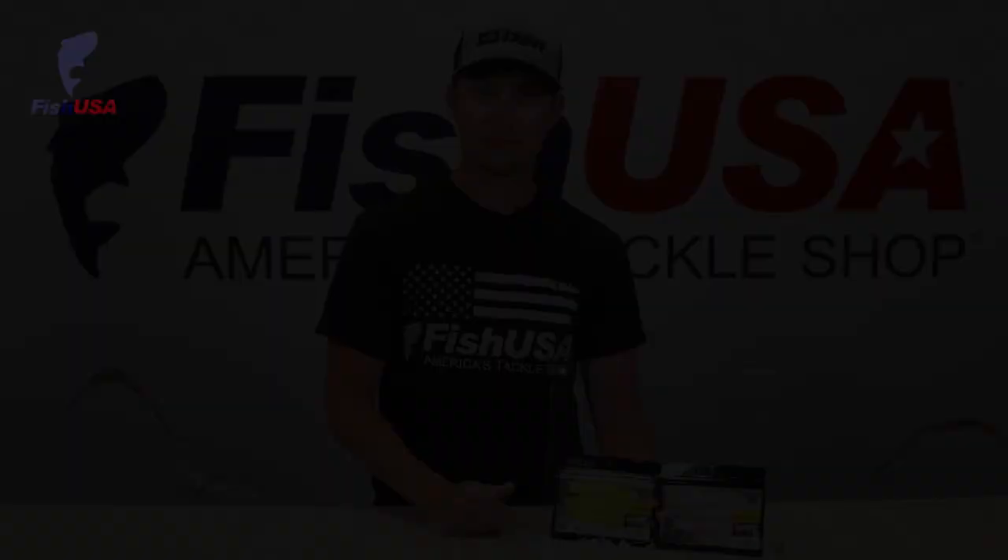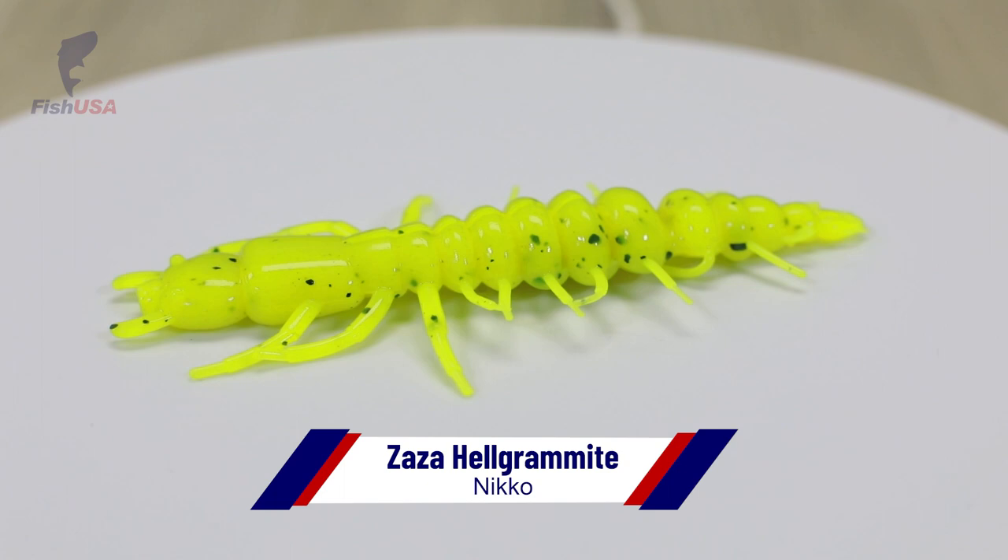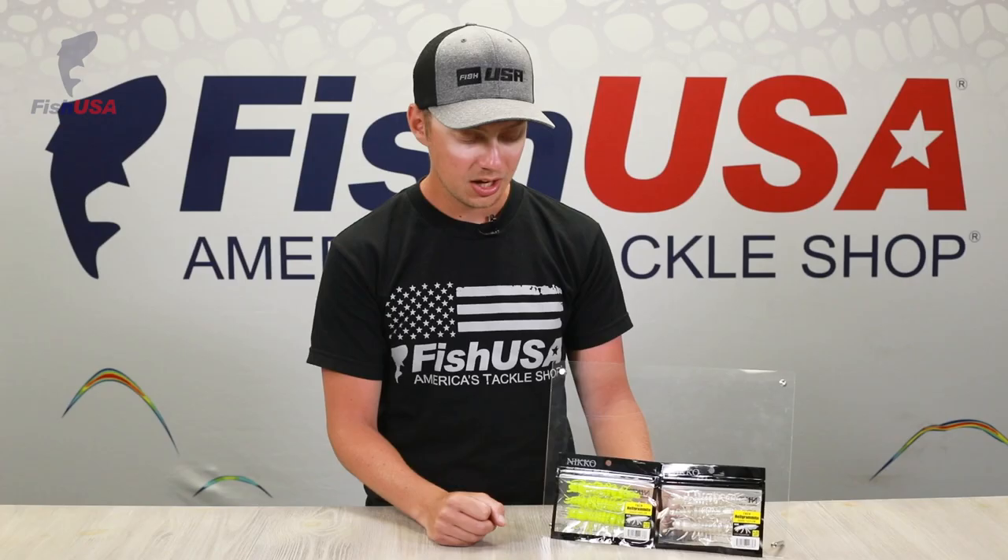Nikko is a brand that's been growing in popularity very quickly, and I can see why — their soft plastics are super unique, some of the softest soft plastics that I've ever felt. These new Helgramites are no different. They're a four and a quarter inch Helgramite, and if you guys have ever fished for river smallies, you know how much they love these things. I think if you're anywhere near a river, these are going to be a must-try.